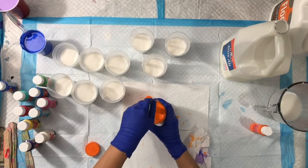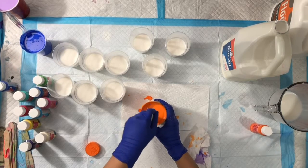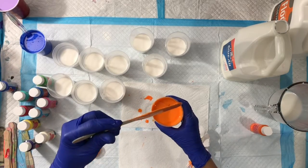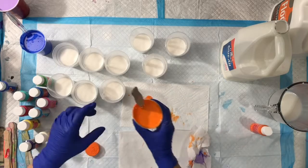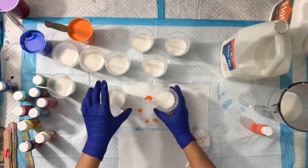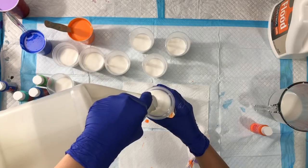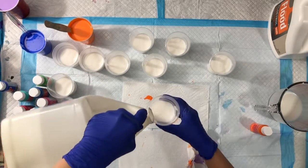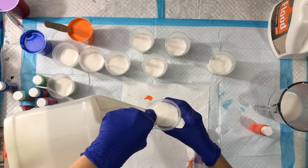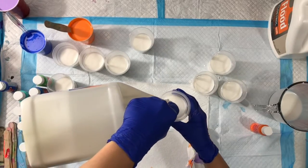Everyone has different ways to mix their paints, but I like to mix this CraftSmart paint with two parts Floetrol, one part paint — the whole bottle — and one part of Elmer's Glue All. I'm going to put this part into a time-lapse so that we can finish fast.